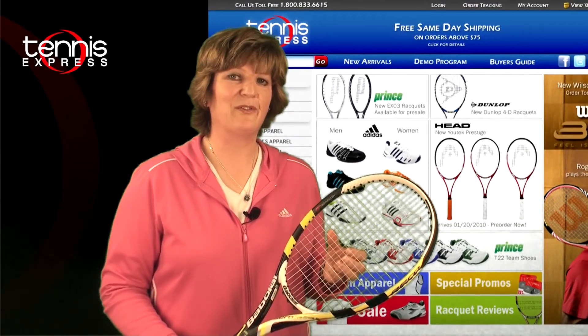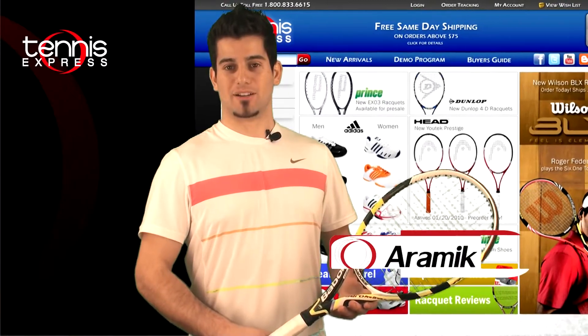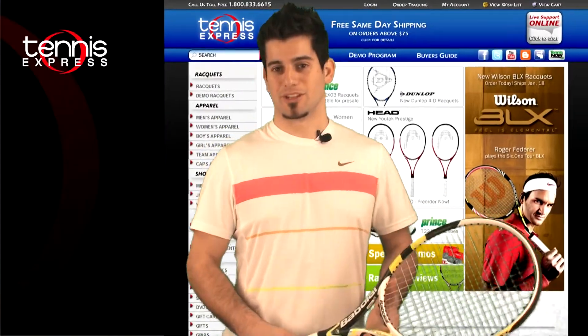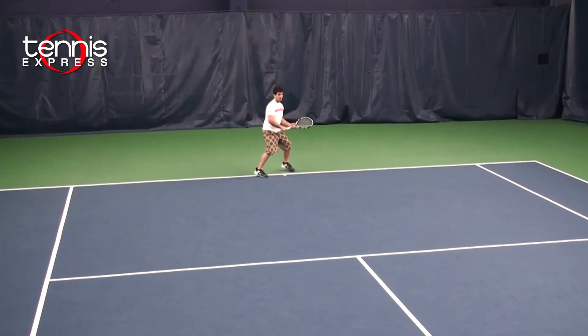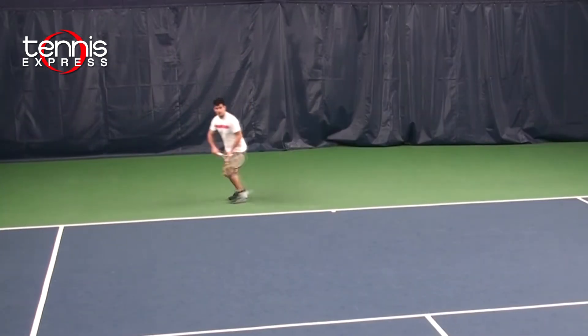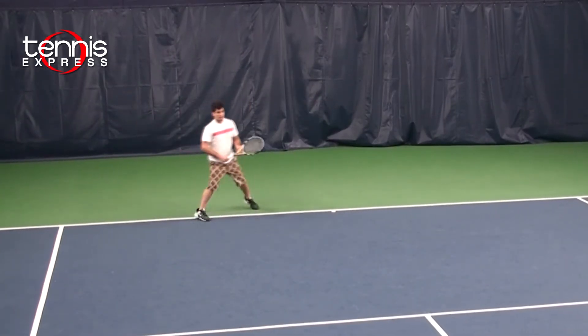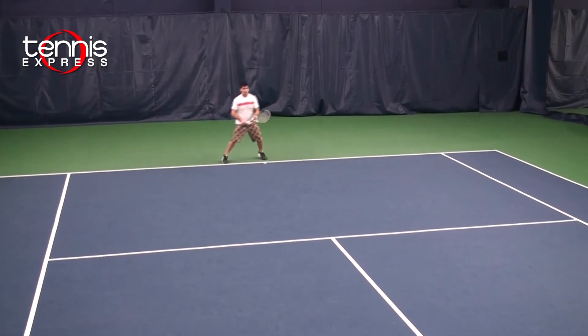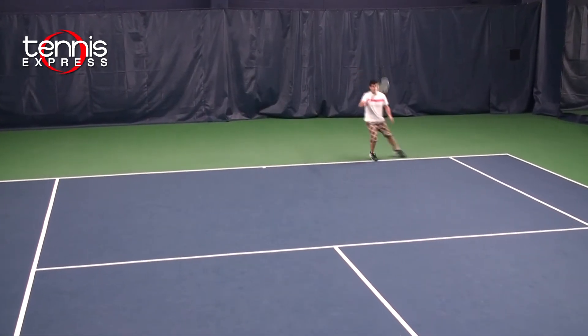Armin, what do you think of the racket? Thanks Philippa. I really like this new Babolat Aeropro Drive. On my groundstrokes, I like to hit the ball as hard as I can. The Aeropro Drive Plus, being half an inch longer than the other racket, I was able to reach out to the ball a little further and still get the same amount of power.